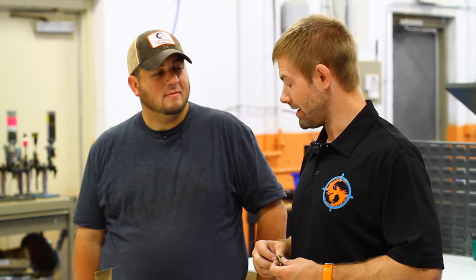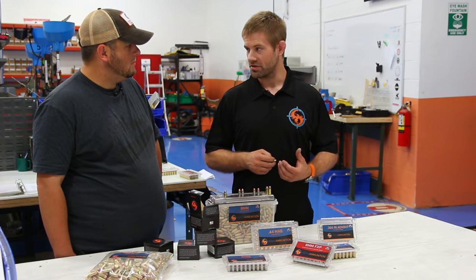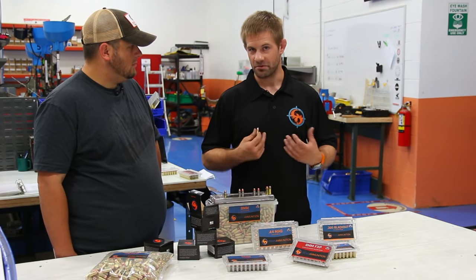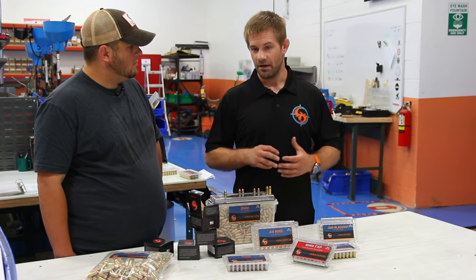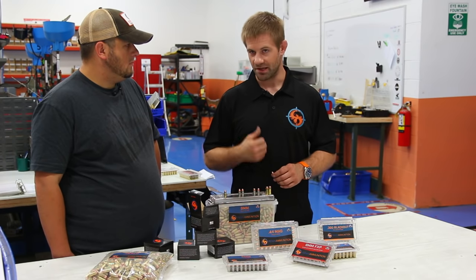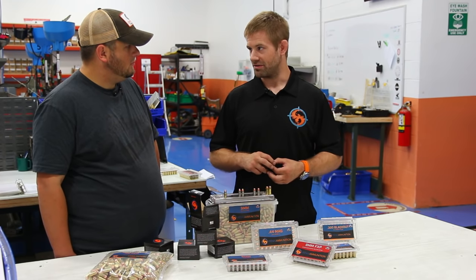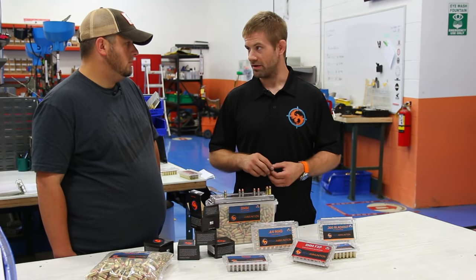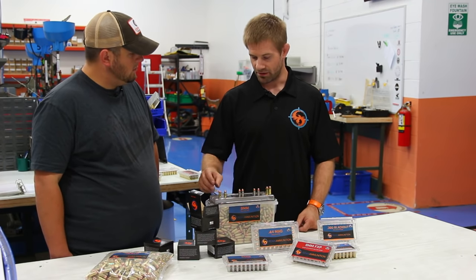In any case, the die will resize the case to be the same shape it was prior to being fired. Now that we have the primer out, that resized brass gets cleaned once more to get all the carbon fouling out of the primer pocket so it's ready to accept the new primer without the primer getting crushed or misplaced. During that process, each piece of brass is pressure tested by the machine to make sure it's not split or cracked. There's a sensor that looks for certain brands of cases not supposed to be reused — aluminum or steel cases, or cases with a ridge or step in the centerline that are notorious for breaking.